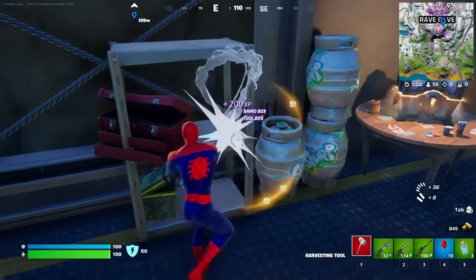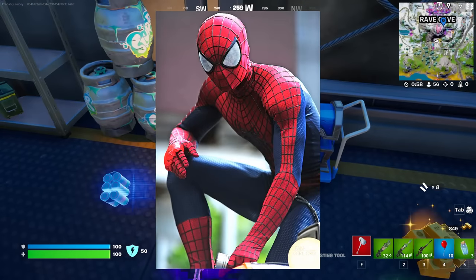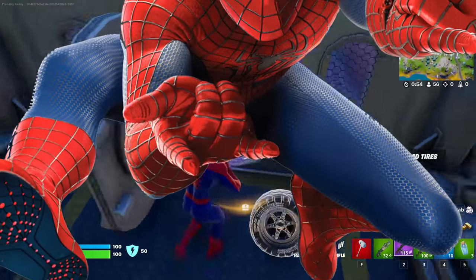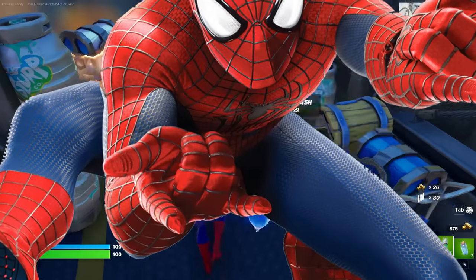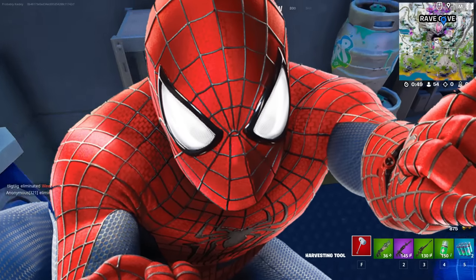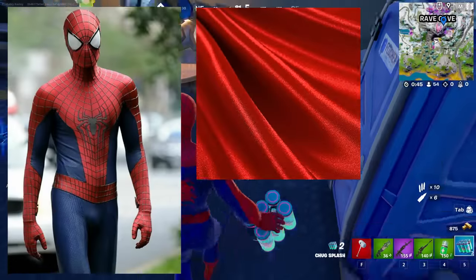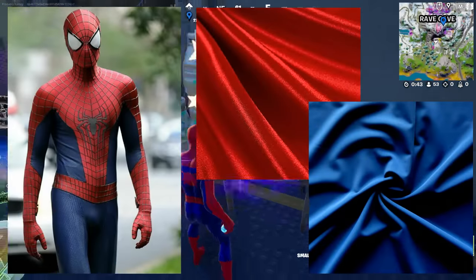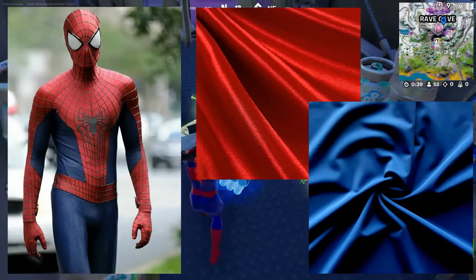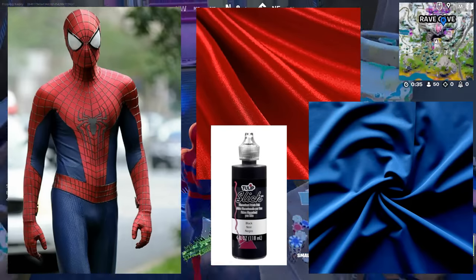Now we're in the thick of it — this is the painful tier, kicking off with the TASM 2 suit. You could argue this suit is easier than the last, but this suit has much more complicated seams on the leggings, a super small web pattern, and all of the blue fabric is painted over with black brick patterns. I'd recommend using a wine red shiny spandex and a matte navy blue spandex. If you're on a budget, make sure you use black puffy paint on your blue portions to make sure they're accurate.